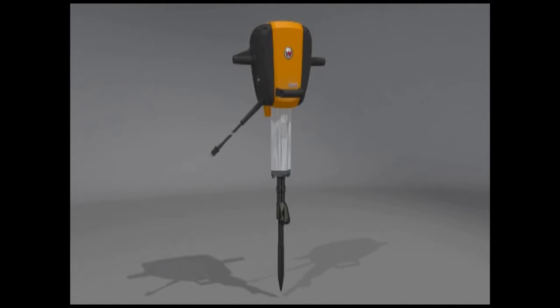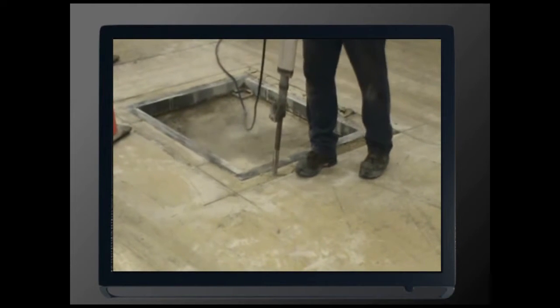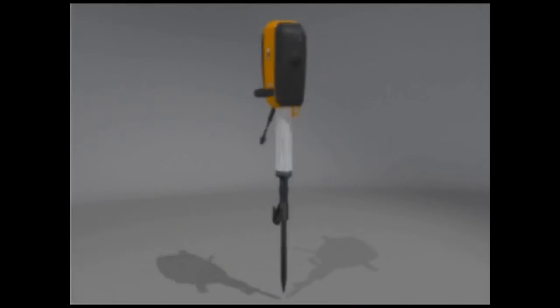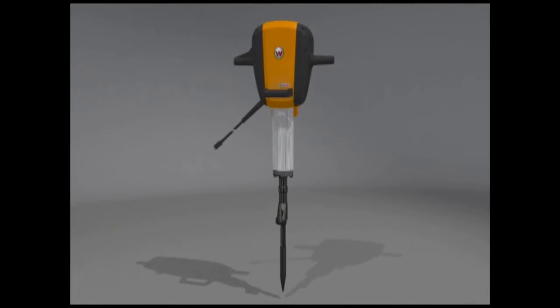Wacker Neuson's new electric breaker offers a unique and powerful demolition tool to the U.S. construction market. The EH-65 exceeds the leading competitor's electric breakers in power-to-weight ratio and percussion rate, resulting in higher productivity for the operator. This new tool paves the way for a new class of electric tools, since it can meet the performance of 60 to 70-pound pneumatic hammers and eliminates the need for using a compressor.